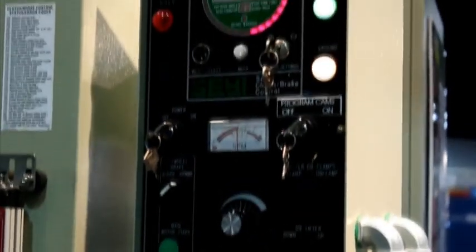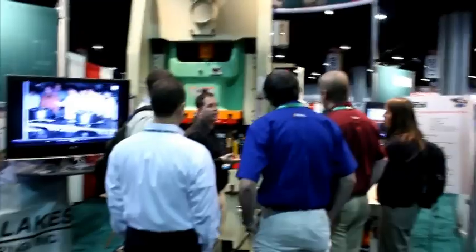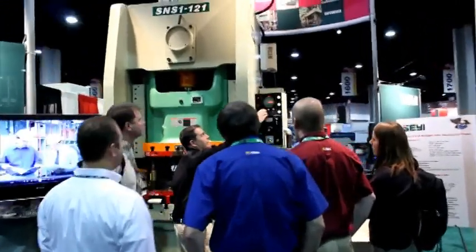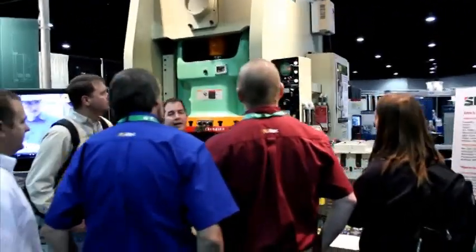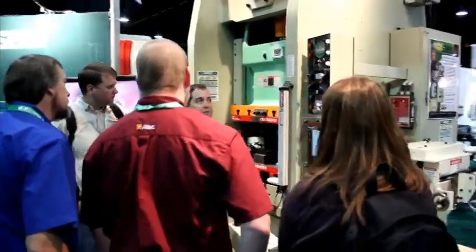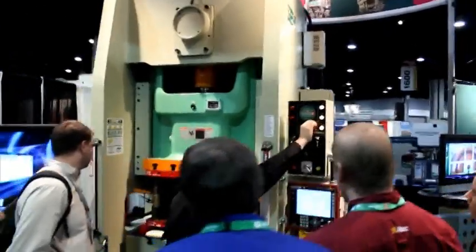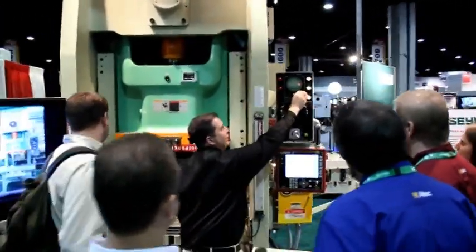The WPC controller comes standard on every SEYI press. It is a powerful dual processor-based press control system that meets or exceeds all current OSHA regulations, including OSHA 1910.217, ANSI B11.1-2009, and CSA Z142.